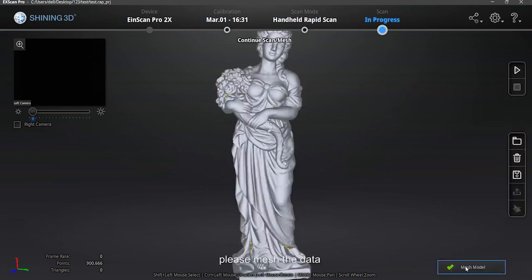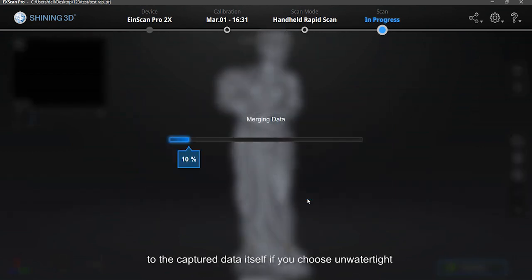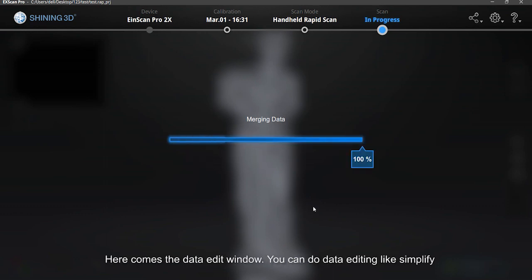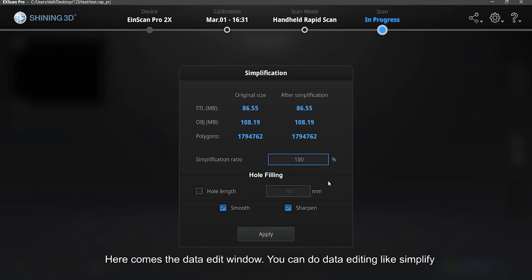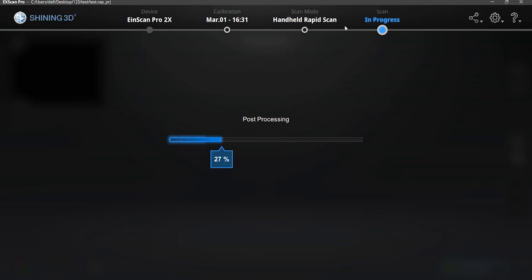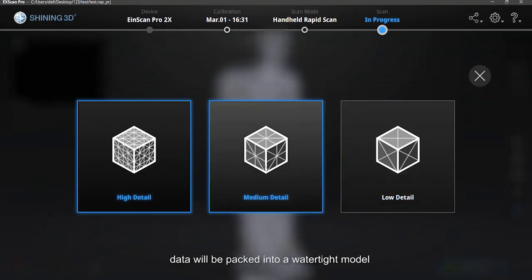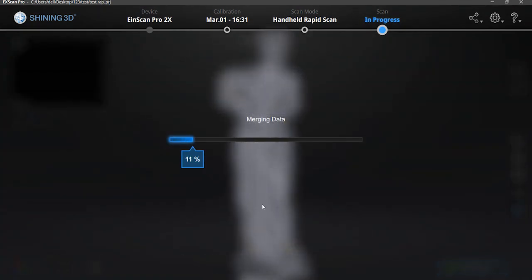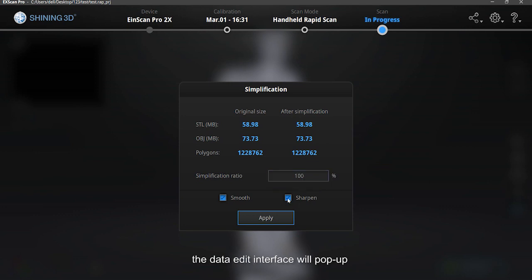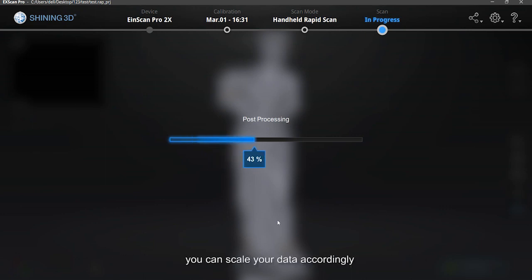Now the data can be saved as ASC format point cloud. If mesh data is needed, please mesh the data. You will see mesh selection after clicking the mesh button. If you choose unwatertight, the software processes the data according to the captured data itself. In the data edit window, you can do data editing like simplify, fill holes, smooth, and sharpen. You will get an unwatertight data result. If you choose watertight, data will be packed into a watertight model. After choosing the detail level, the data edit interface will pop up with the same editing options. Click the Save button and choose the file format to save the data. There is also a scaling window where you can scale the data accordingly.